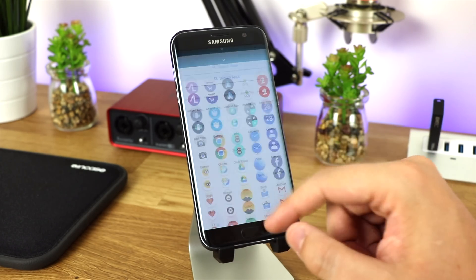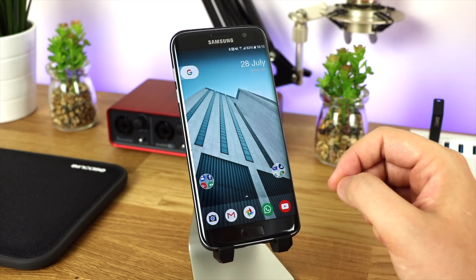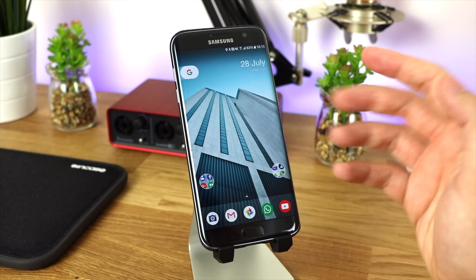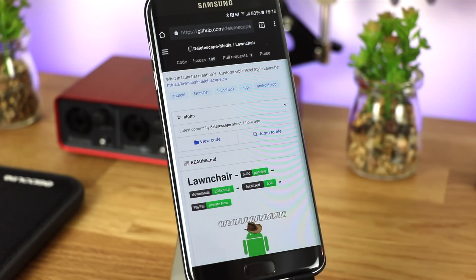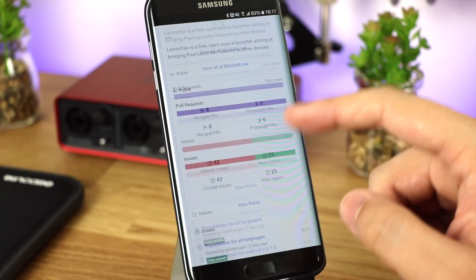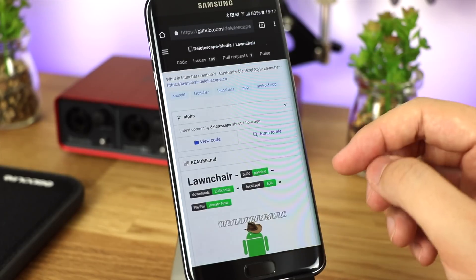It's not available in the Play Store, but I'll have full links to where you can download it in the description down below. Keep in mind this is very early access alpha/beta style, but it's working extremely well so far. There is a really good community of people that flag up certain issues or problems with the launcher, which has helped build a better launcher over time.